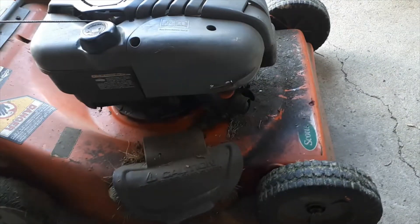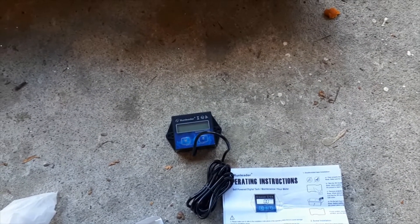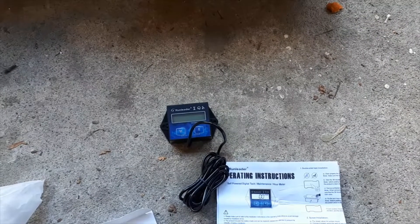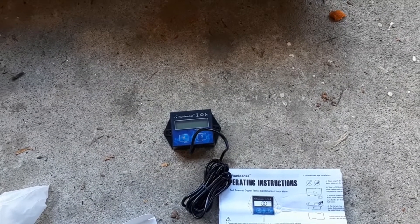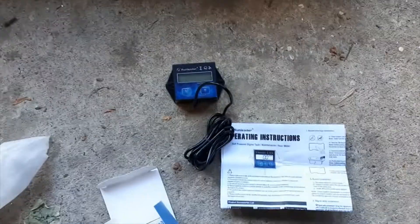I'm going to install it on the lawnmower I have just to make sure it works, and then the next video will be on the actual boat that I have, where this boat does not have an engine hour meter. I'm also interested to see if the battery is removed, will it still remember the hours, or will it forget if the battery ever failed. Let's stay tuned.